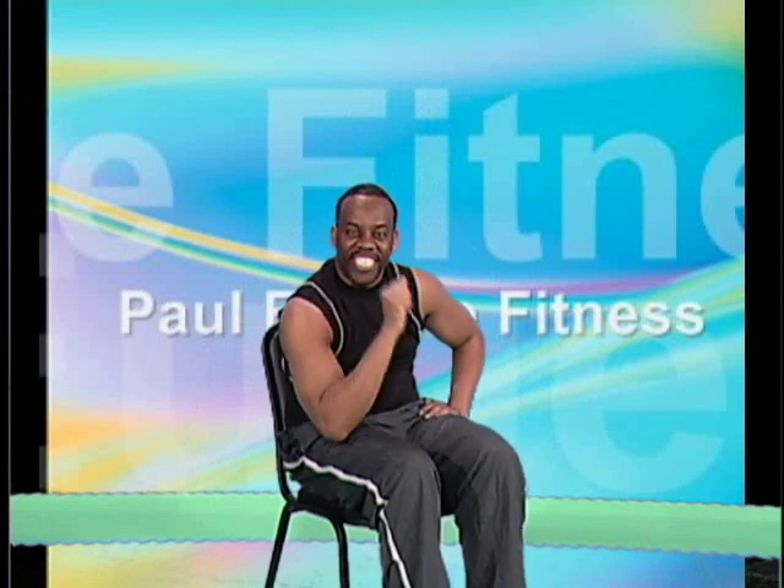Two more sets — extension, extension, calf raise. Last one: extension, extension, calf raise and calf raise. How did you do on that? This is Paul Eugene. I'd like to thank you for joining me today. Grab some water, wipe your brow if you have to, and I'll see you next time!